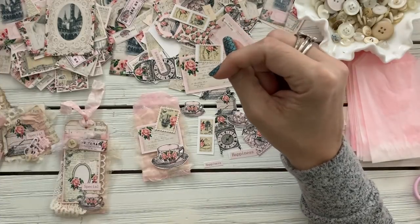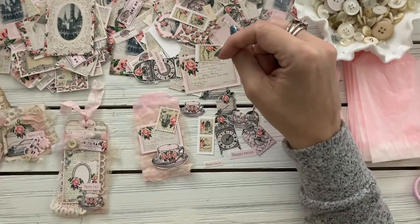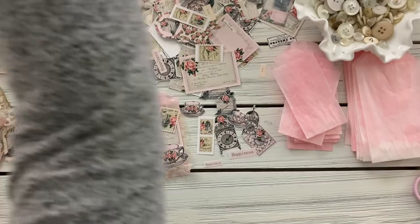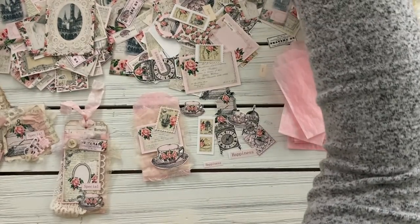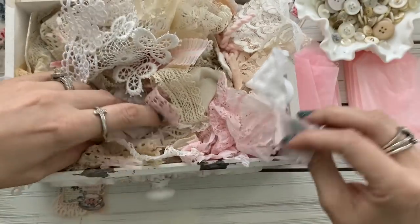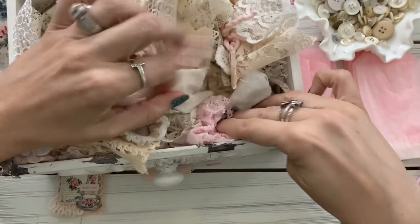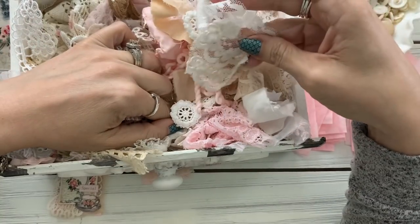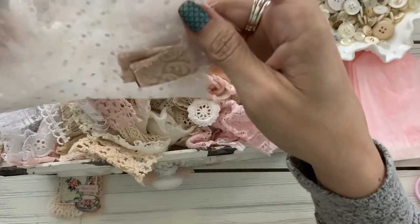Of course I gotta pull out my little 'ooh la la' box of yumminess. I have this cute little faux drawer with a few things in here — some might be from my stash but most of it is not.